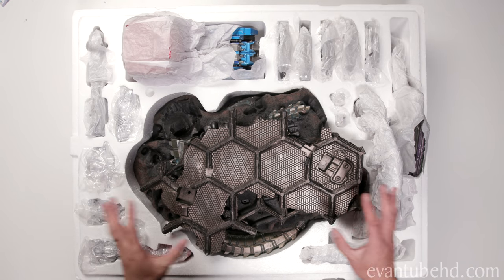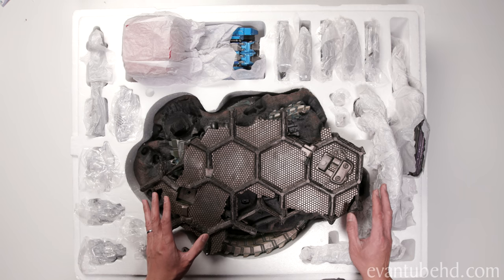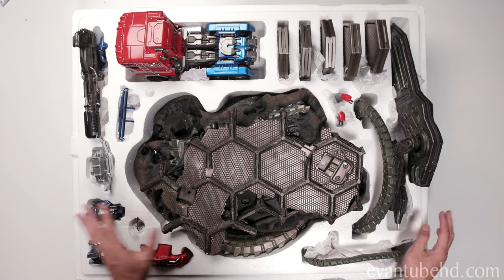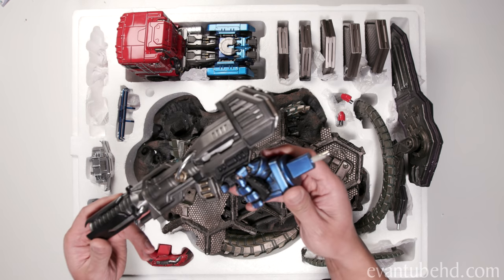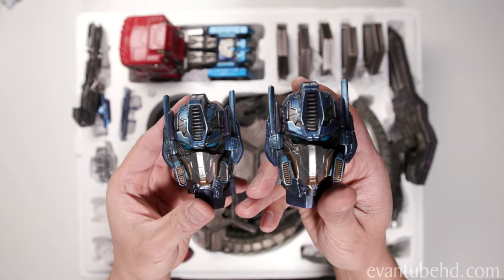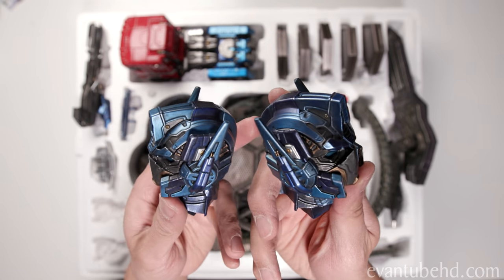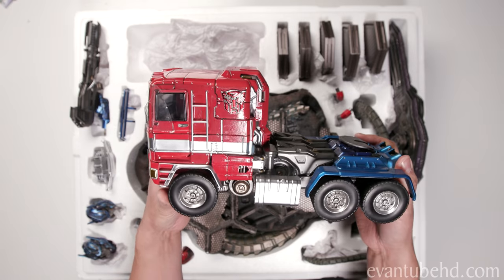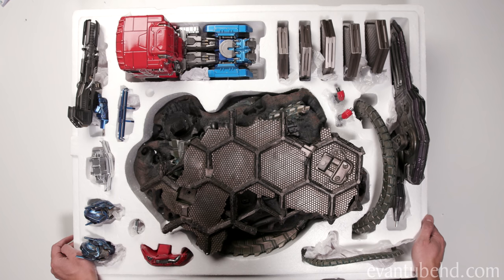Here we have the bottom layer. I already removed the base to make it a little easier to move down the stairs — this thing is very heavy. Here we have the contents of the second level. Most of this stuff has to do with the base for Optimus, as well as the base for the alt mode. We also have Optimus' gun and one of his hands — that is a pretty cool gun. We also have his two portraits; they look very similar side by side, but once you put them on the statue, one actually looks up while the other looks to the side. And of course we have the alt mode, and this guy is super heavy too. My biceps are killing me. I think we're ready to build Optimus Prime.